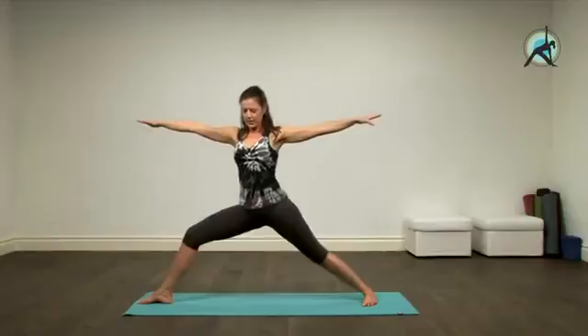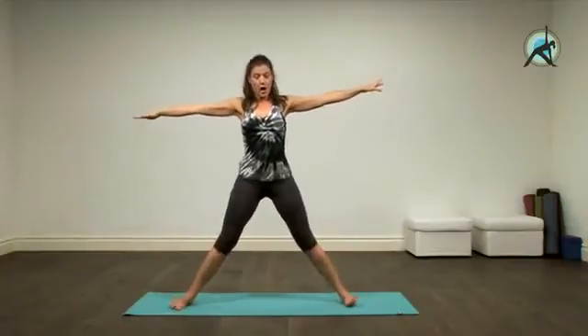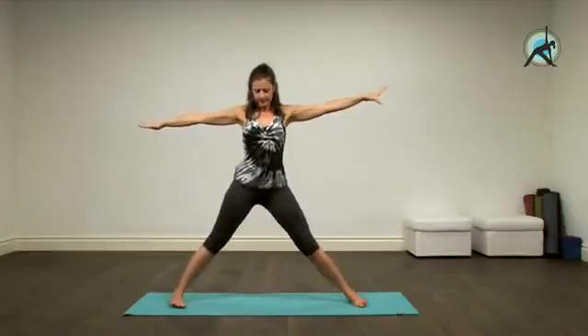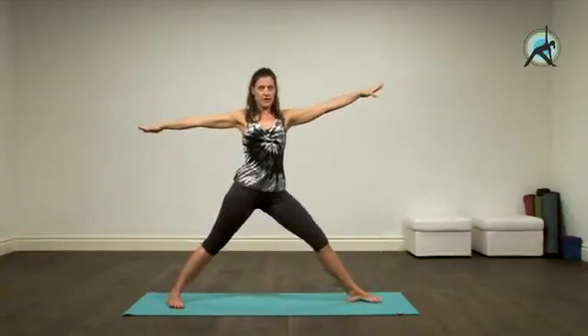We're going to straighten up the front knee and bring the feet parallel in your own time, in your own way. If your ankles are a bit tired, you can maybe bend the knees. Change sides — remember to have your hands on your hips if you need to. Right toes in and left toes out. Bend your left knee and into Virabhadrasana.